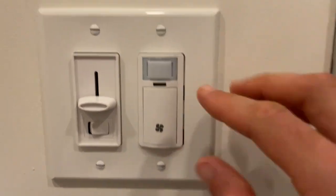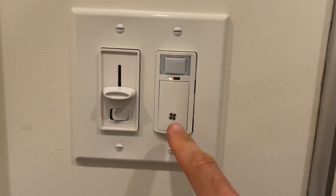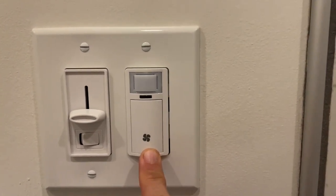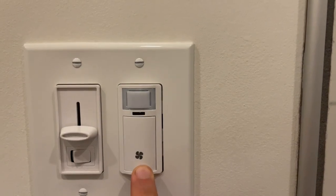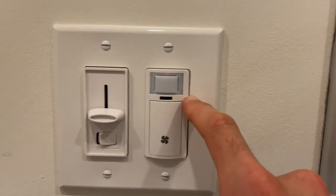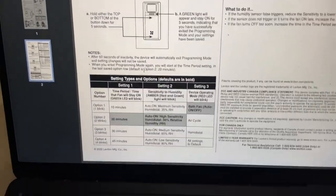Once you've dialed in everything, you have to configure all three settings at the same time to save them. Let me check what my settings are right now: the green column is at one, the amber column is at four — that's the lowest one — and the red column is at one. For setting one, which is the default, it's going to automatically turn on and off when needed.